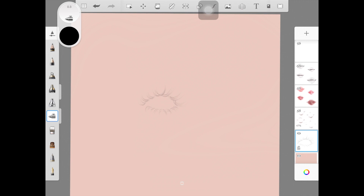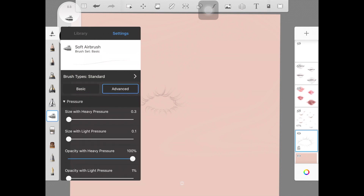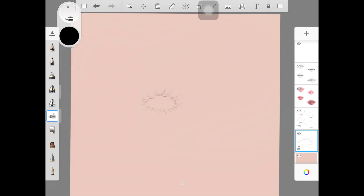That's my tutorial on eyelashes. If you want to screenshot the settings - I literally just decreased the opacity with light pressure to one percent, and the size and color are totally up to you. I really hope you guys enjoyed today's tutorial. If you did, please give this video a thumbs up and share it with your friends. If you want me to do every view beyond just the front view, comment 'I want more' below and I'll see you next time.